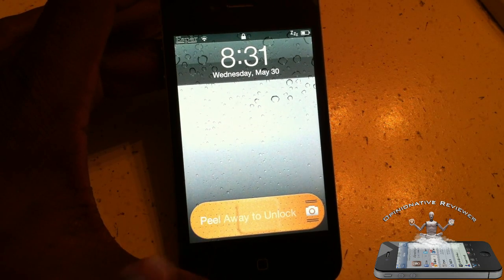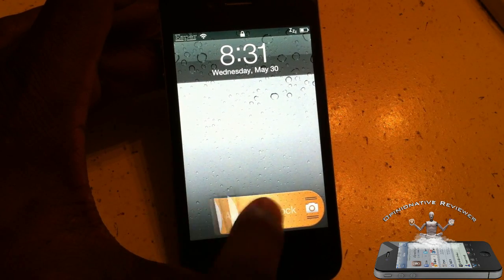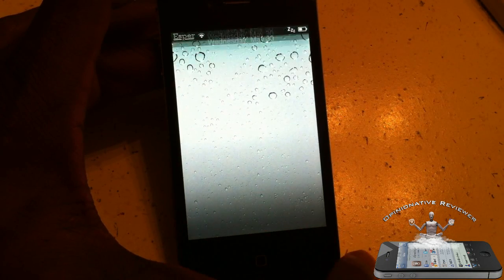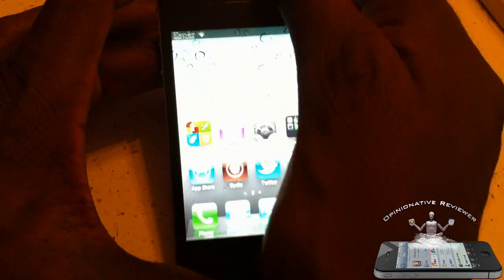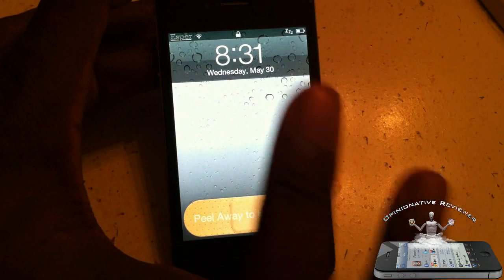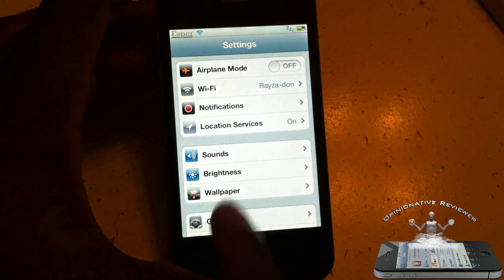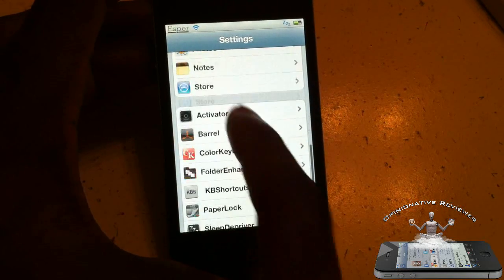My phone got cut and it's a band-aid — it peels away just like that. That's basically what the tweak allows you to do: it gives you three different animations for unlocking your device. That's the first one — band-aid — and that's my favorite one.